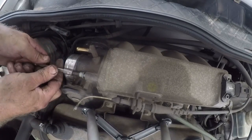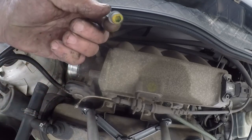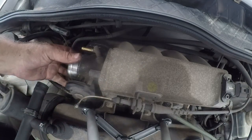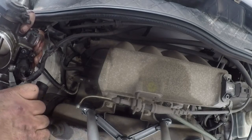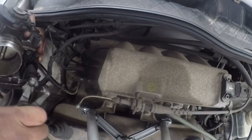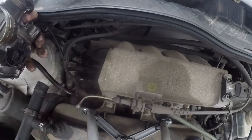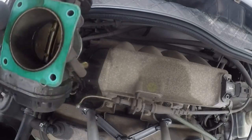Alright, so we've got the 4th bolt coming out. The throttle body is completely loose — it's quite tight in there — and there it comes. So we've got the whole throttle body loose. Now we can clean out the throttle body with some spray.